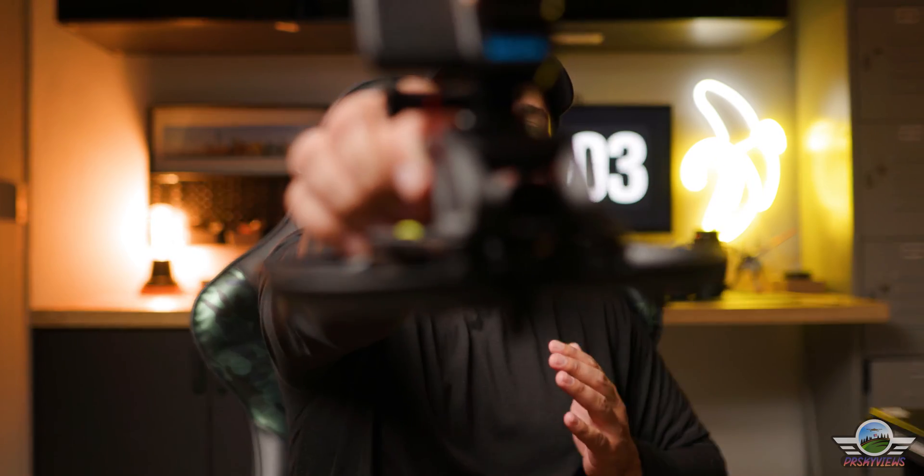Hello guys and welcome back to yet another video of the Puerto Rico Skyview channel. This time around, jumping right into it, I am bringing you guys a tutorial on how to upgrade an already beast of a drone — one of my favorite drones. Here's the star of the show: the DJI Avada.